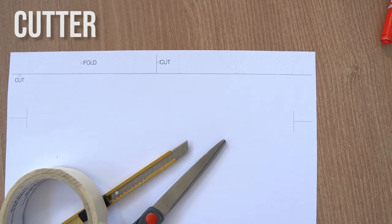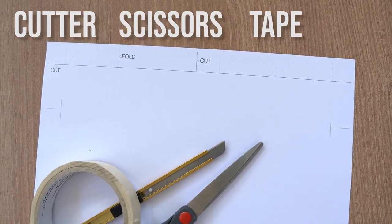You are also going to need a cutter, a pair of scissors, and some tape. Now, for the purposes of this video, I'm going to use a piece of bond paper. Also, I made a PDF that you guys could download and print to use as a guide, so you don't have to do the measuring that I'm going to do right now.